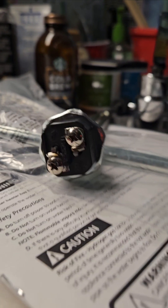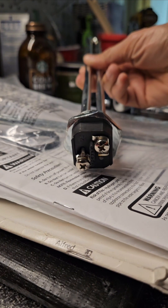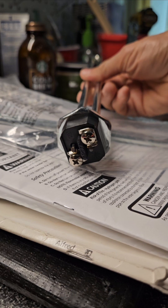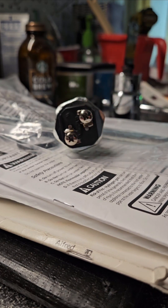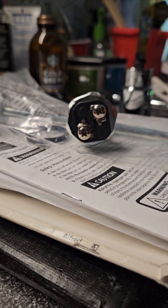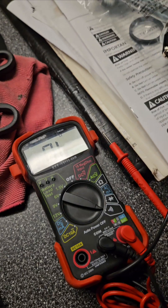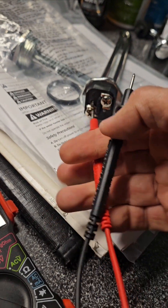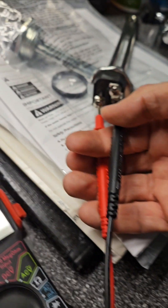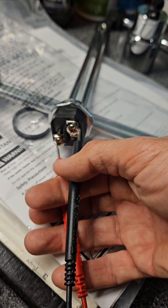These water heater elements are a metallic coil through which electricity runs. This gets hot and heats the water — not too complicated. I have a voltmeter here to check for continuity, and there should be continuity between the two leads — the positive and the negative. That shows there's continuity because this rod is intact.